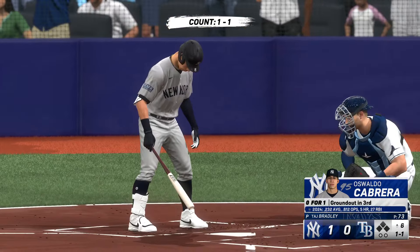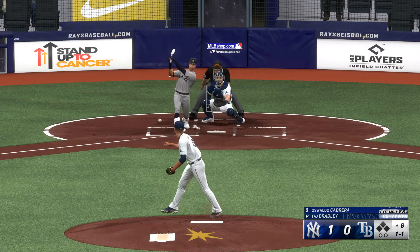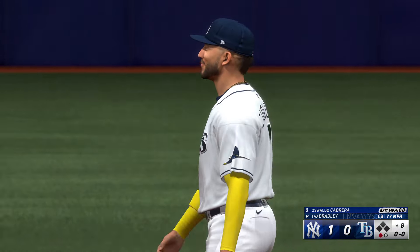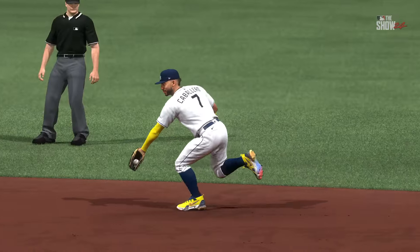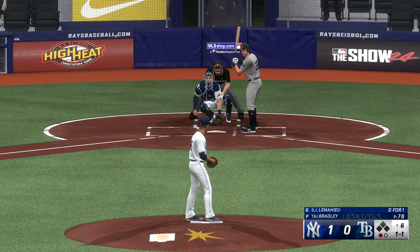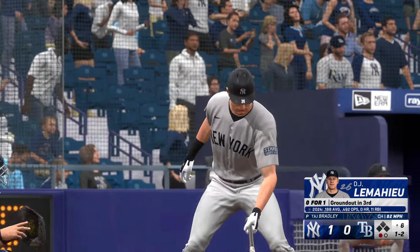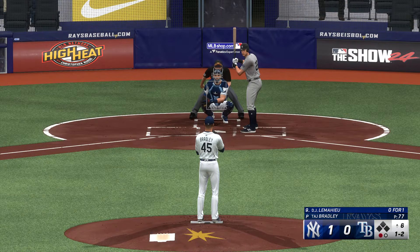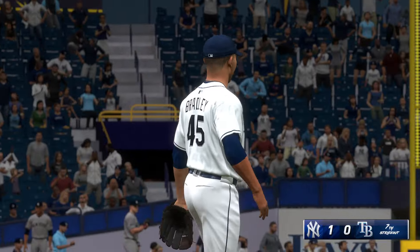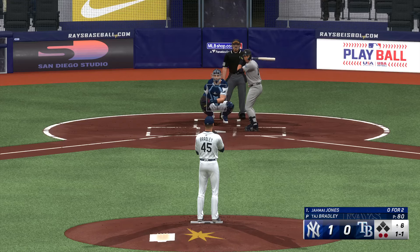All set for the top of the sixth — Oswaldo Cabrera at the plate. Ground ball up the middle — Caballero, jump throw — one up, one down. Here's DJ LeMahieu — a breaking ball drops in for a strike. Bases empty, one away, top half of the sixth. Swing and a miss — down on strikes. That's strikeout number seven. Pretty good pitch at the top of the strike zone — we're seeing more fastballs in that location. Hitters especially with two strikes have to be ready to pull the trigger.